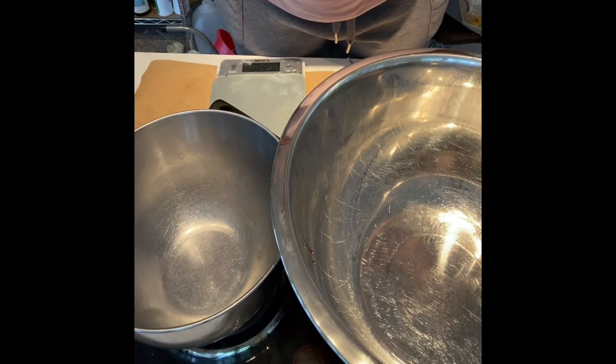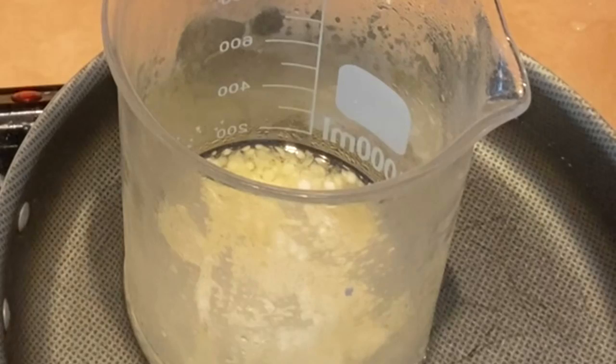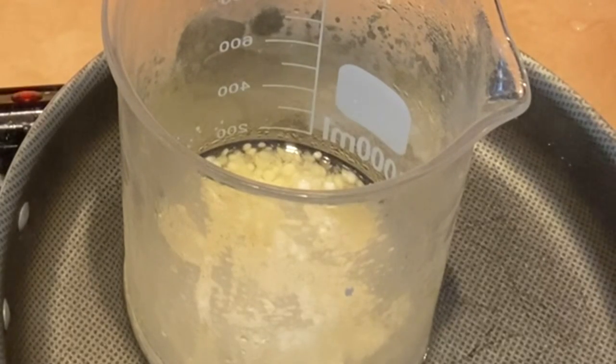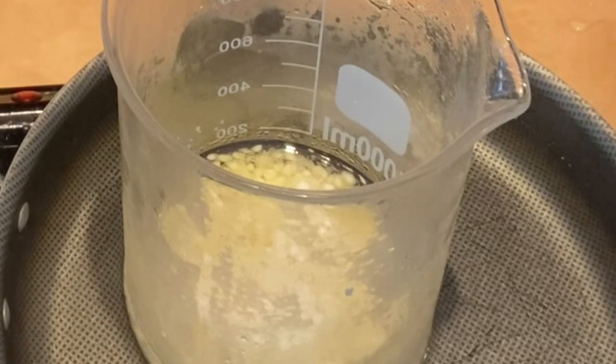So this body butter will be really good to ship. I'm giving everything a hot water bath. I use shea butter, stearic acid, emulsifying wax, sunflower oil, jojoba oil, and a few other ingredients which I will list inside of the Patreon.